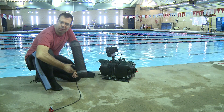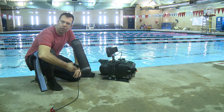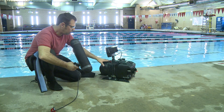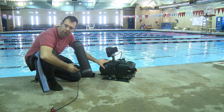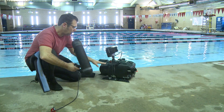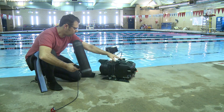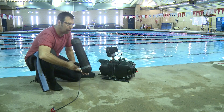Here we are at our dive site today. We need to do two things to the housing before we take it under. First and foremost, we need to hook a compressor or pump up to this and pump the air out of it. That's going to help the seals make it watertight to the front and back compartments going into the bulkhead and make sure we don't get any leaking.